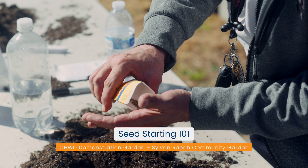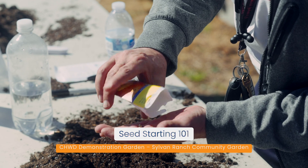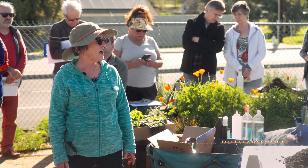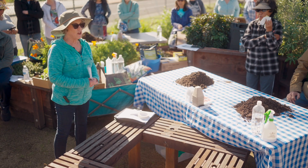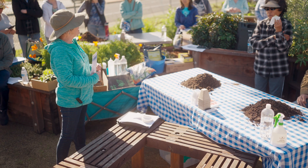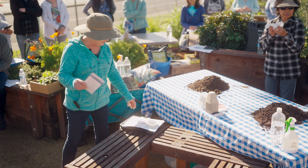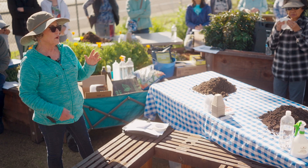Thank you for coming today. My name is Ruth Ostroff, I'm a Sacramento County Master Gardener. I've been a Master Gardener since 2005 and I volunteer a lot at the Fair Oaks Horticulture Center. All of you should have this handout — we have workshop days that are open to the public, everything's free, and there are a lot of hands-on learning options there. Please take one of these.